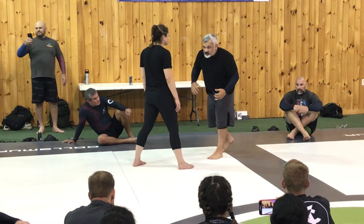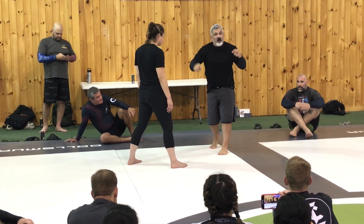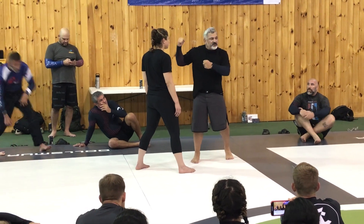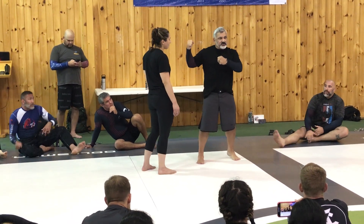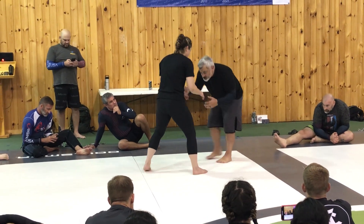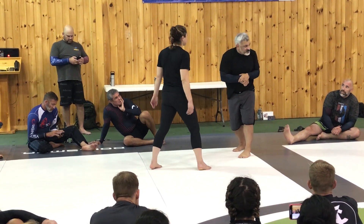Number one is the wrestling stance — they're a little bit lower. In grappling it's not always like this, because the fundamental guys in Jiu-Jitsu do a lot with the Gi Judo throws, so the stance is a little bit higher.